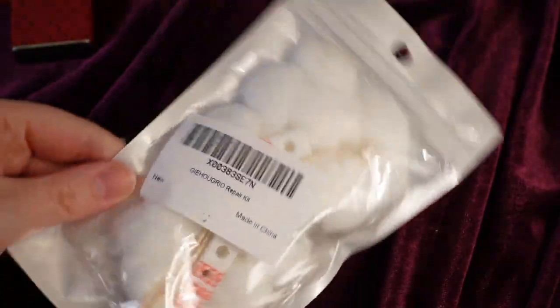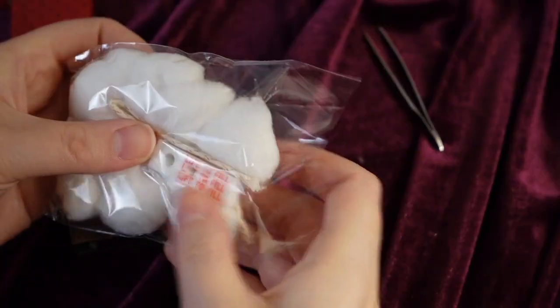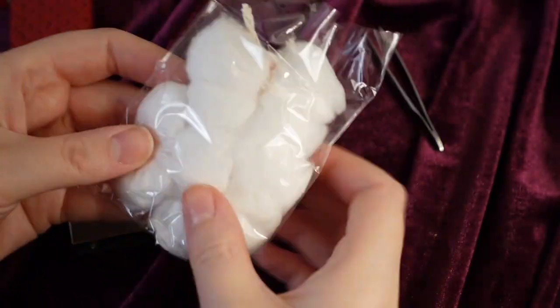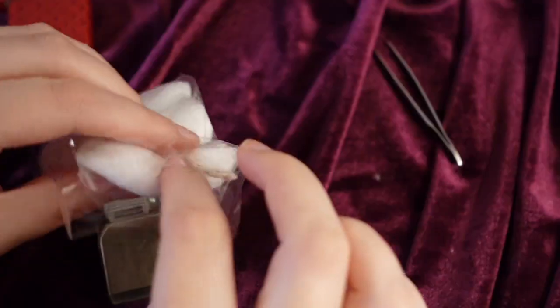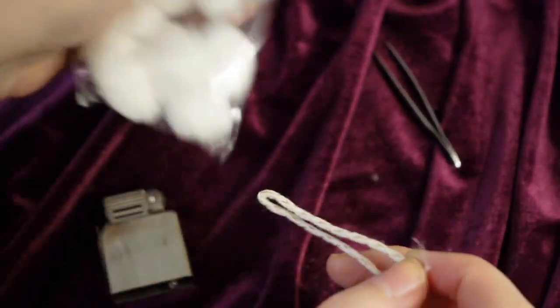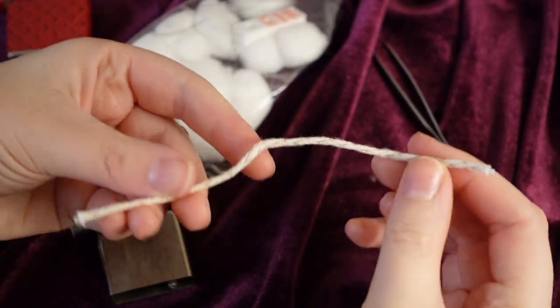For restoring vintage lighters, you can find replacement repair kits ready and available on Amazon, and they're pretty cheap too — mine was only about $10 or $12. Mine came with a new wick, cotton, and felt bottom, which this lighter was missing. The first thing we're going to want to tackle is putting in a new wick.